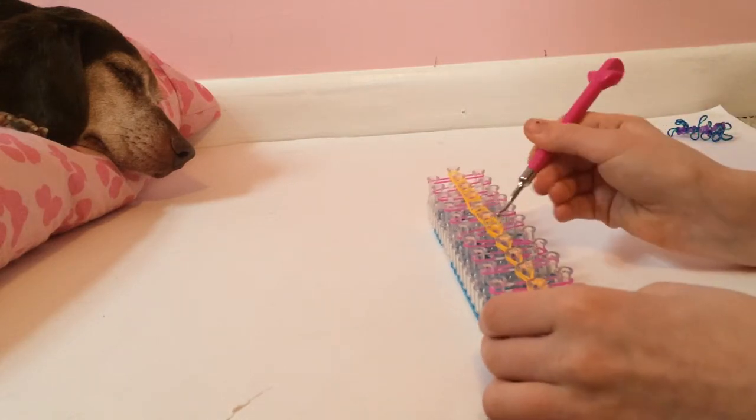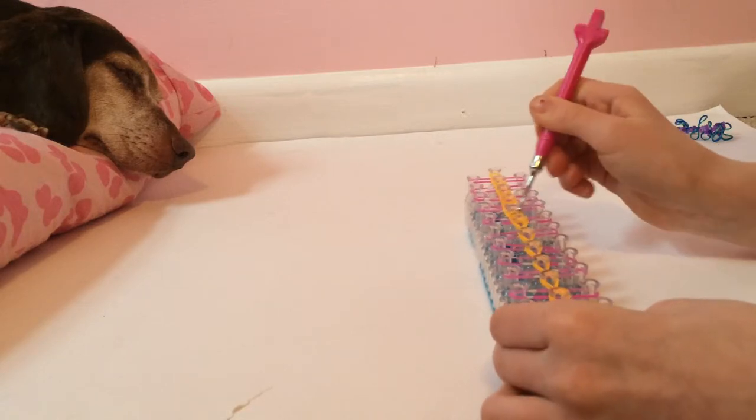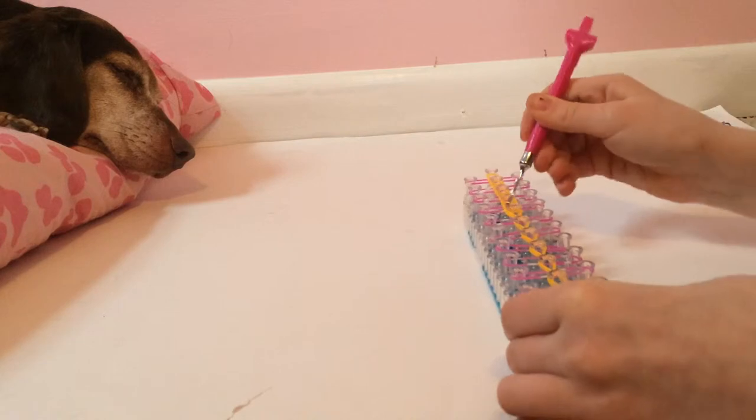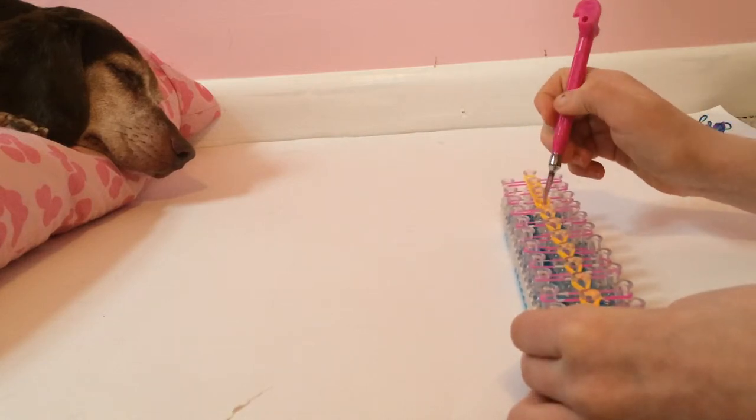You're supposed to just grab the orange, like so. This is one of the easier bracelets.